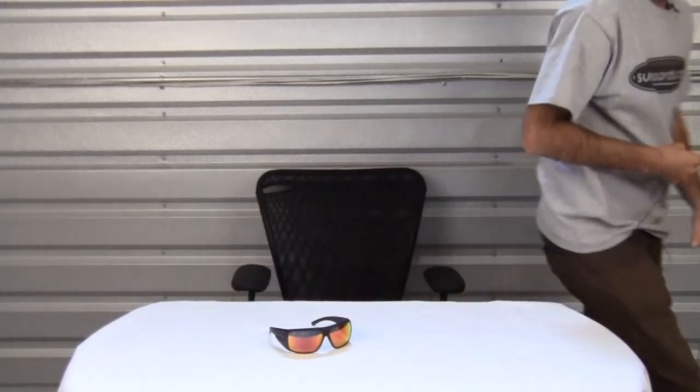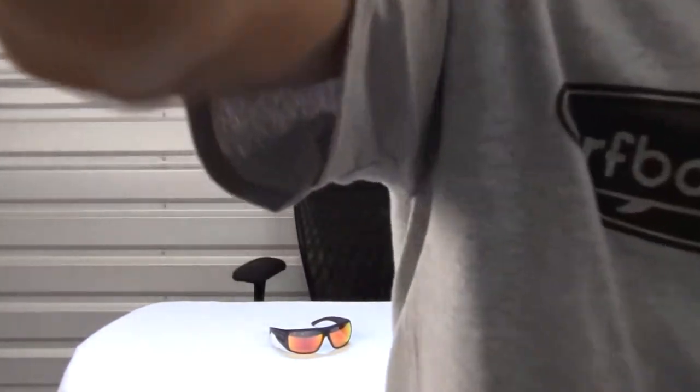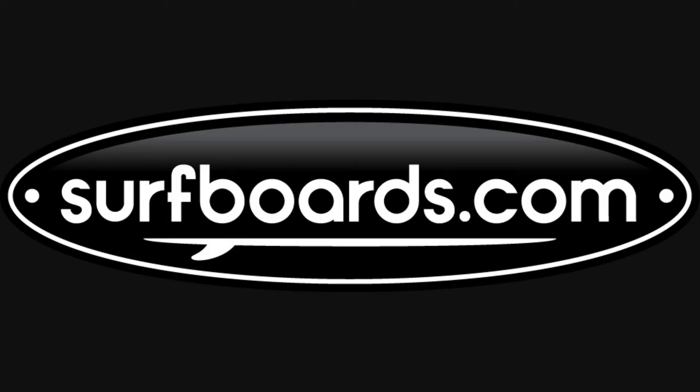Now that you've seen all the features, be sure to check out the Dragon Shield sunglasses and many other great products at surfboards.com. I'll see you next time.